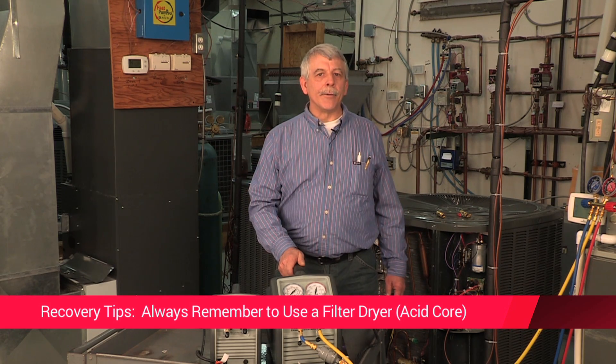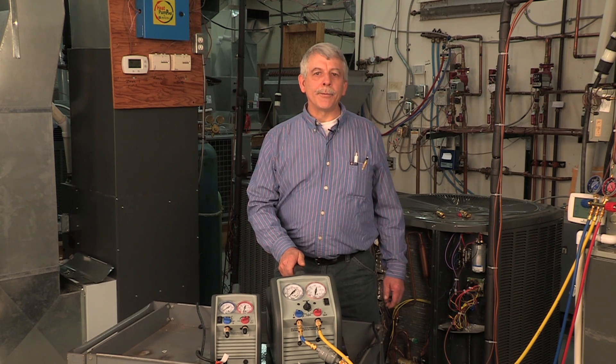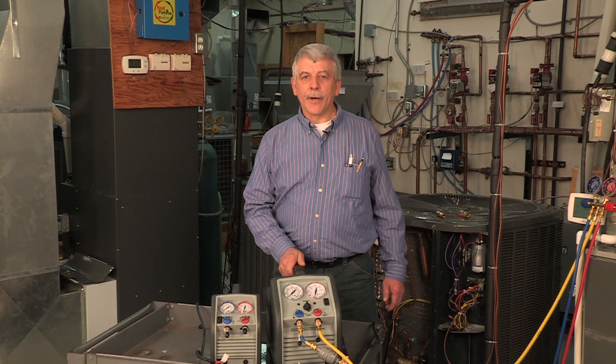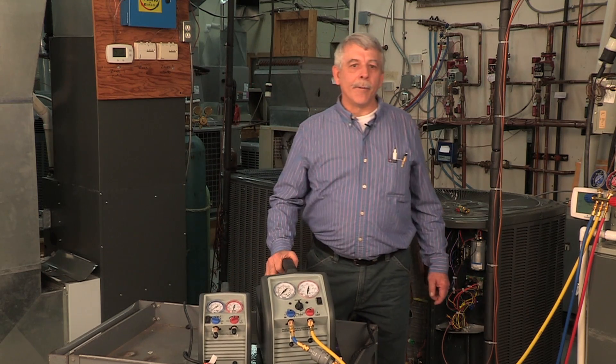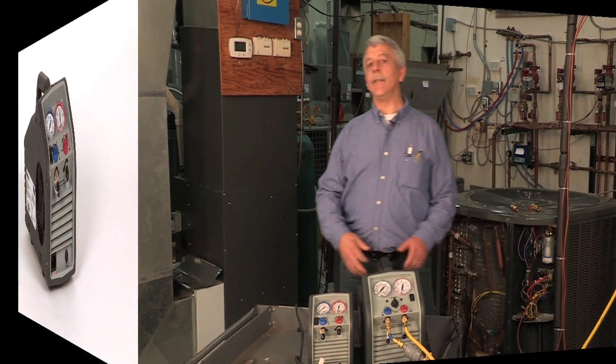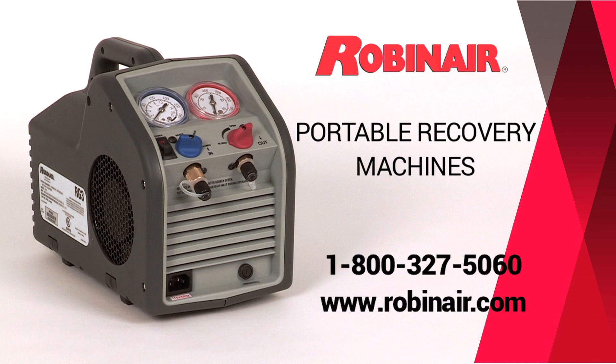Acid and particulate matter will cause damage to your refrigerant recovery machine. If you use the appropriate filter on every job, your recovery equipment should give you many years of trouble-free service. The RobinAir RG3 and RG6 are the best bang for the buck in HVAC work. For more information about these HVAC products, call or click on robinair.com and go to the HVACR tab.